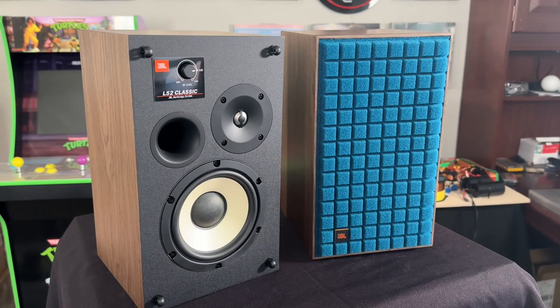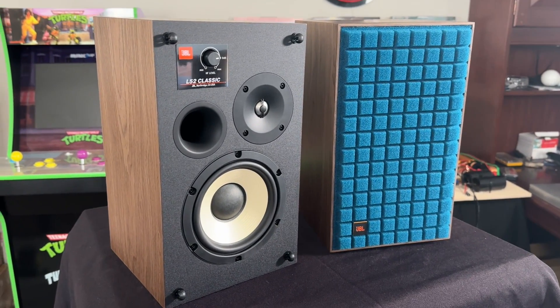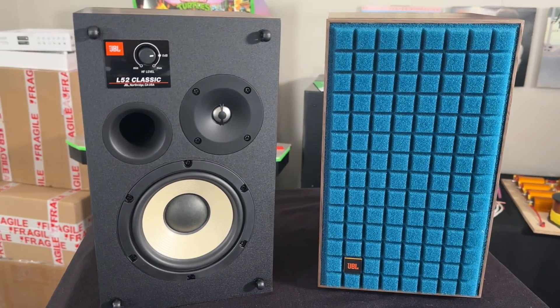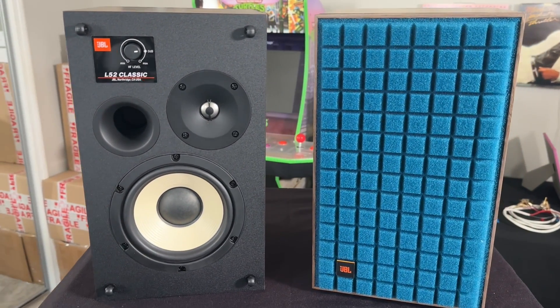They're a very interesting looking speaker. As you can see, they've got a walnut cabinet. The ones I have on hand have a blue foam grill. I actually did my listening tests without the grill in place. I did measurements with the grill on and with the grill off. I'm splitting this review into two sections — I'll talk about what I heard in my demos before I talk about the measurements.